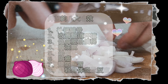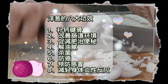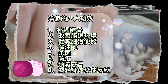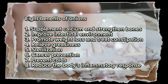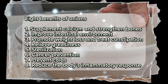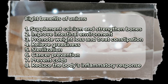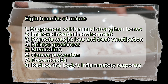8 Benefits of Onions: 1. Supplement calcium and strengthen bones. 2. Improve intestinal environment. 3. Promote weight loss and treat constipation. 4. Relieve greasiness. 5. Sterilization. 6. Cancer prevention. 7. Prevent colds. 8. Reduce the body's inflammatory response.